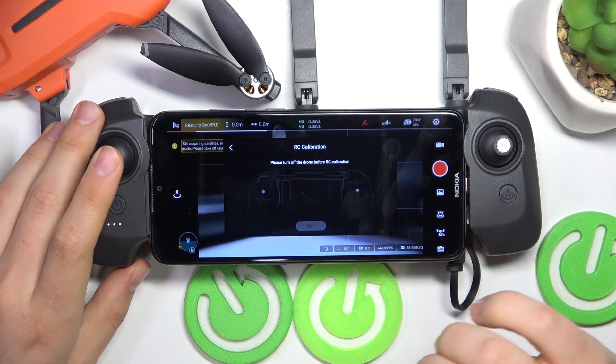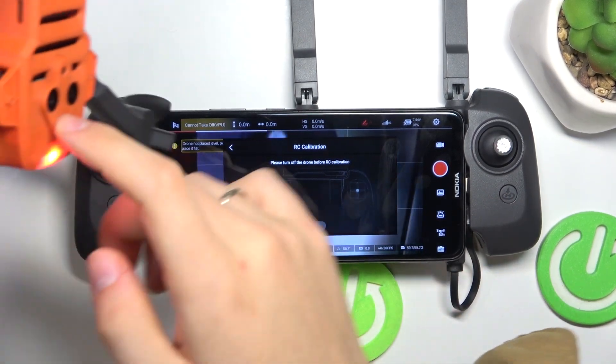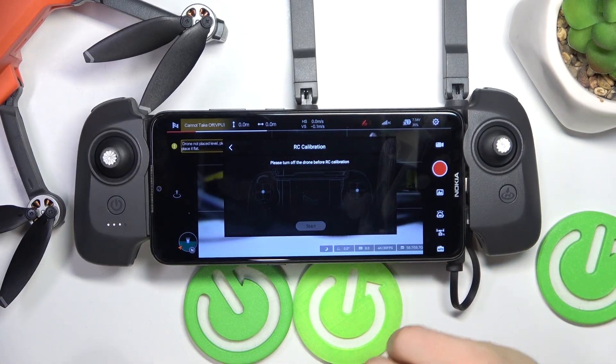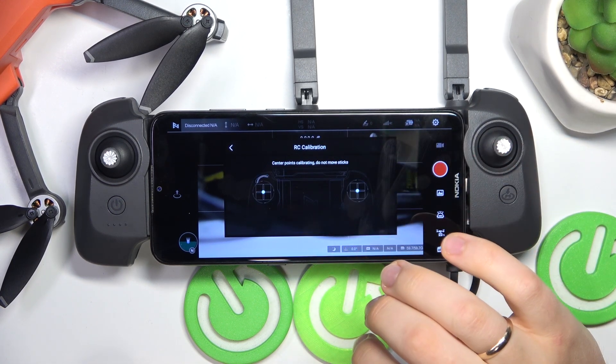Now press calibrate. Before we can proceed we'll need to switch off the drone, so let me quickly do that. Now the drone is switched off — press the start button.